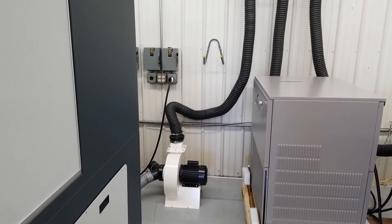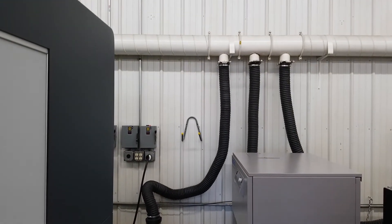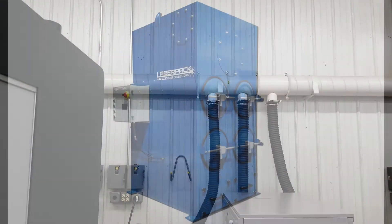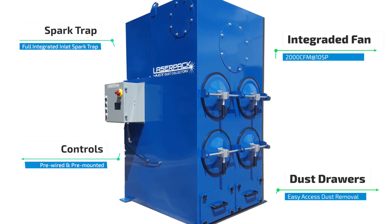An exhaust blower safely removes fumes created during material processing and ducts them to the outside of your building. If access to a duct is not practical, an optional fume extraction unit is available.